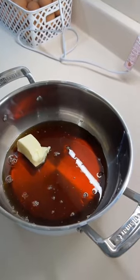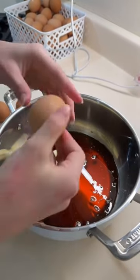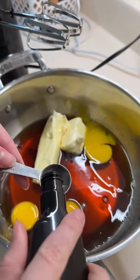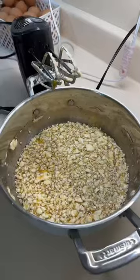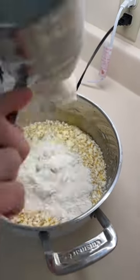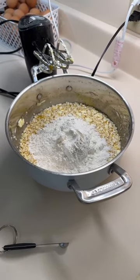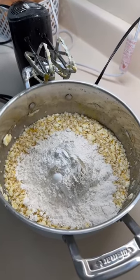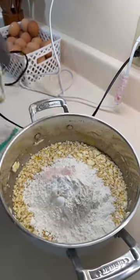Now add in three-fourths cup of softened butter. Now add in three eggs. One teaspoon of vanilla, and then mix all this together. Now toss in the dry ingredients: two and one-third cup of flour, one and a quarter teaspoon of baking powder, and half a teaspoon of salt. Give that a final mix together.